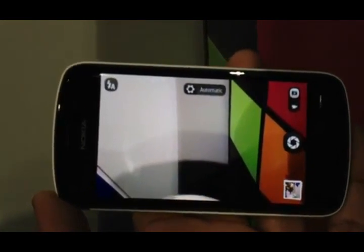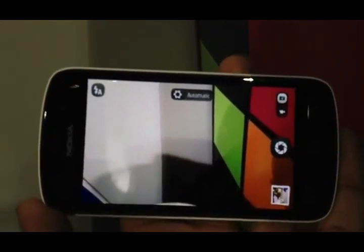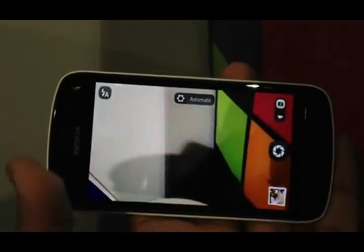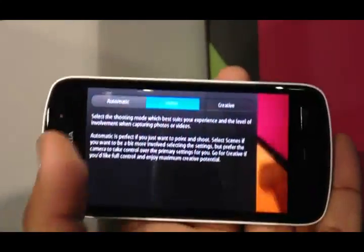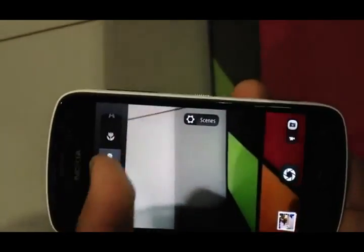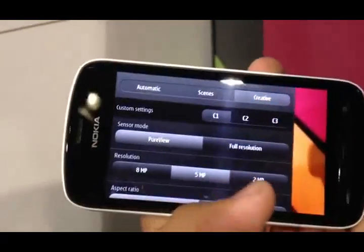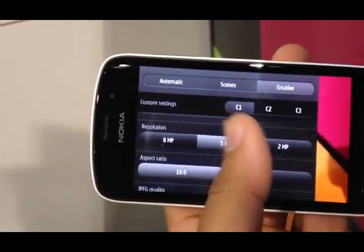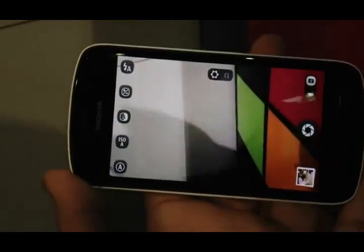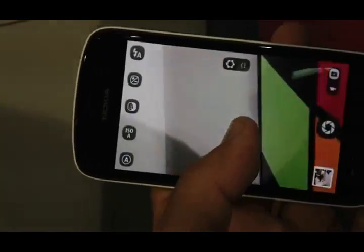It depends on what you want to do with the device. Out of the box, it's on automatic and you don't need to do anything. But if you want to get a little creative, you can start switching modes. Scenes gives you landscape, close up, people, sport, and all those things. And if you want to get really into it, there's also the creative mode where you can choose your exposure settings and all that.